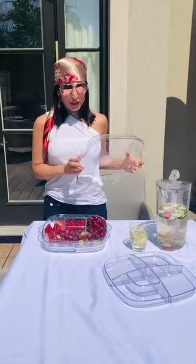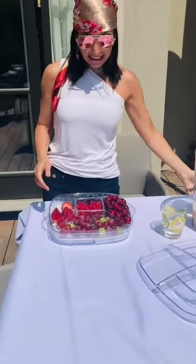Hi everyone and welcome back to my Pampered Chef deck. In my outdoor series today, I'm going to show you a few essential tools that we need while we're social distancing, having play dates outside on our deck, or perhaps swimming in our pool. Today I'm going to show you a really neat set.